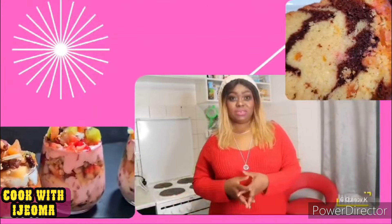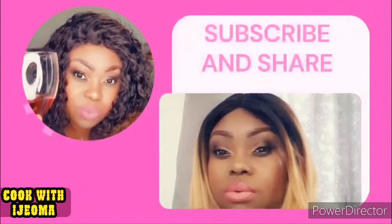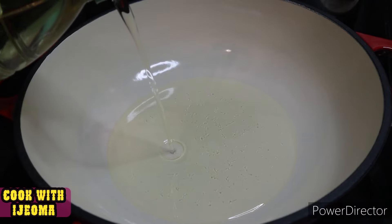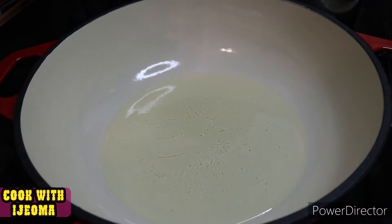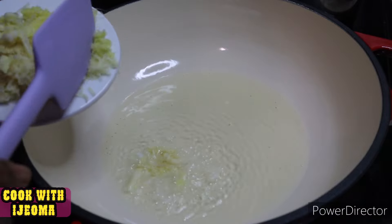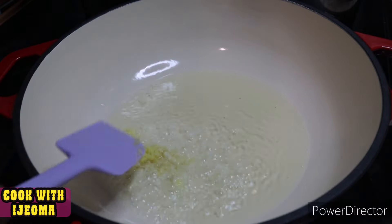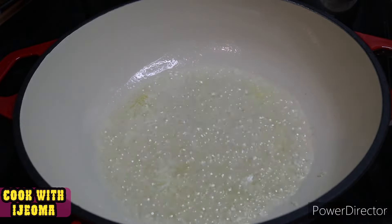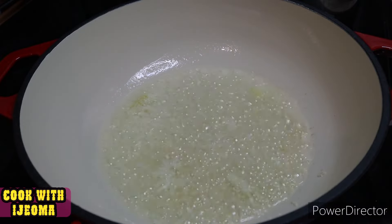This is Cooked with Ijeoma. I'll give you everything you need to know about this green beans stew, so let's get started. I've already prepared everything — cut, chopped, washed, and ready. I have my pot on the burner with some sunflower oil, and I've added ginger and garlic into the oil.